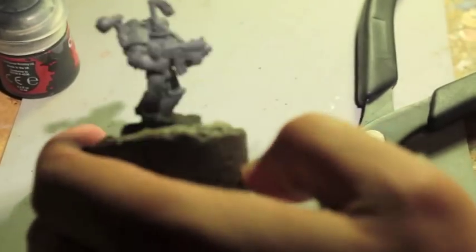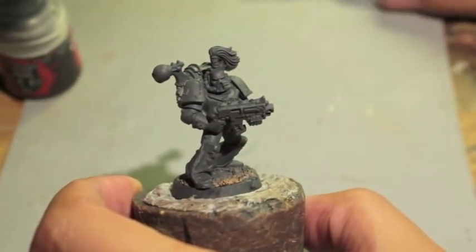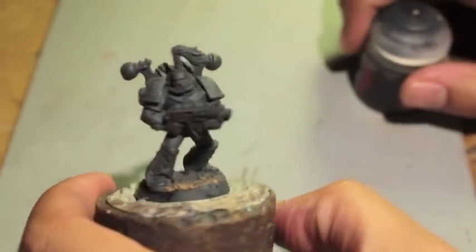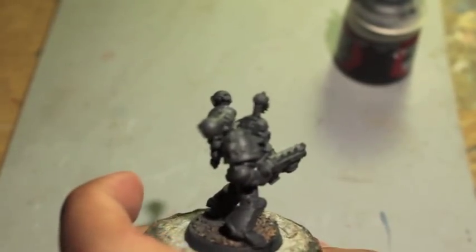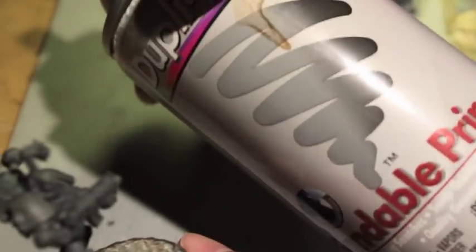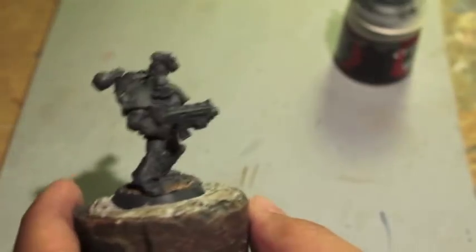Let's get started. We've got our Chaos Space Marine here that will be painted up as a Black Legion Space Marine. Obviously, the first thing we want to do after we've built our model is spray prime it. I use Duplicolor Matte Gray Spray Primer — sandable primer in matte gray.